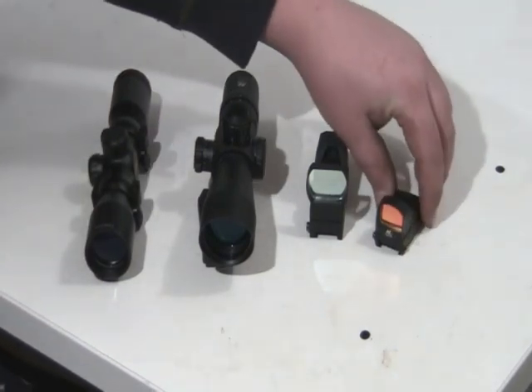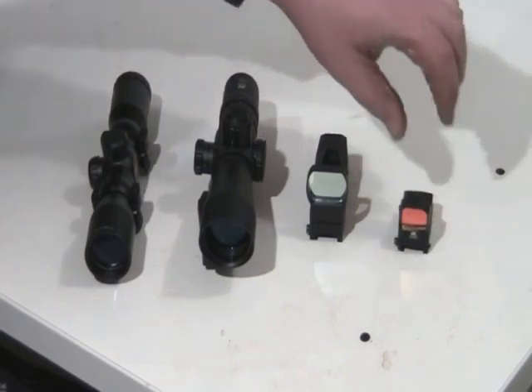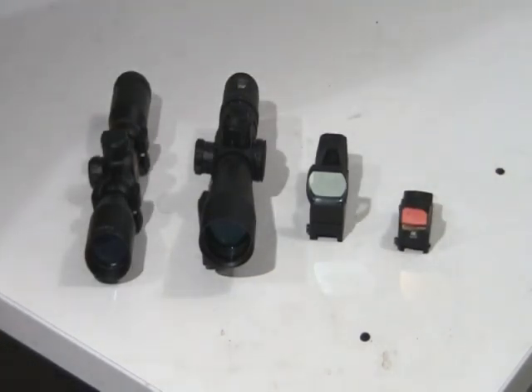First we have an NC Star — I don't know if it's technically called a mini red dot, but it's the smaller one. It's not the very smallest size you can get, but it's pretty small. It just has a basic on/off switch, up, down, right, and left adjustment, no brightness control, and no reticle difference. So basically it's just your simple on/off red dot.